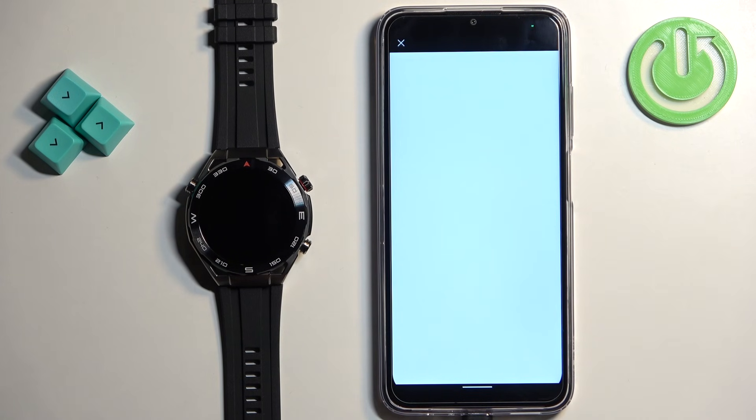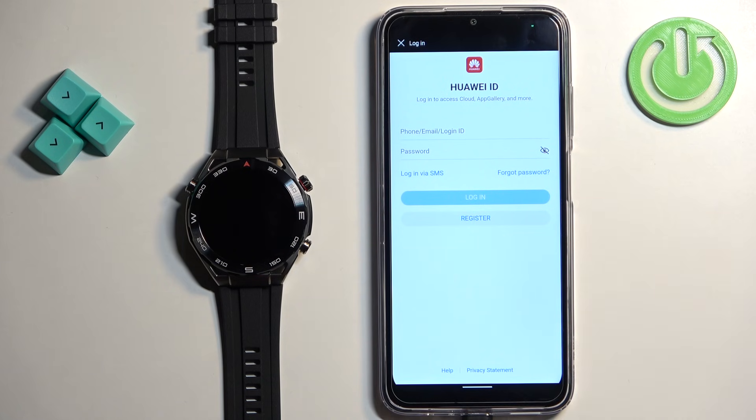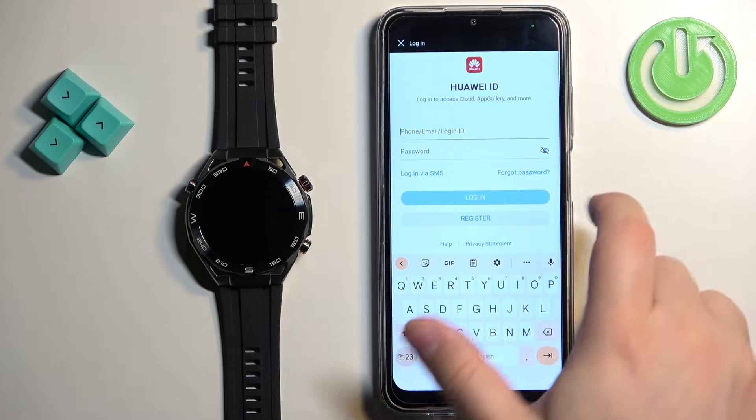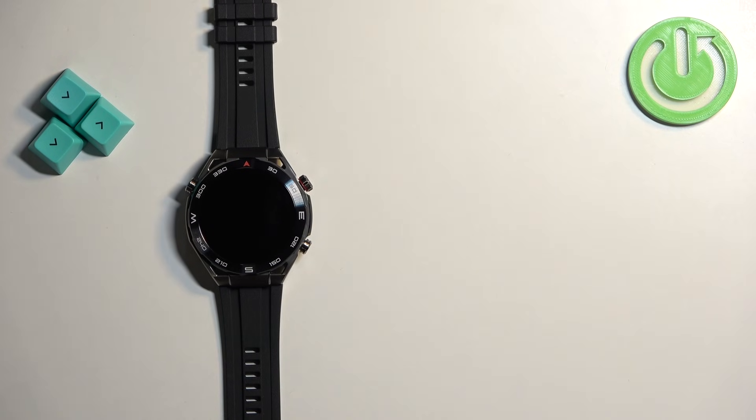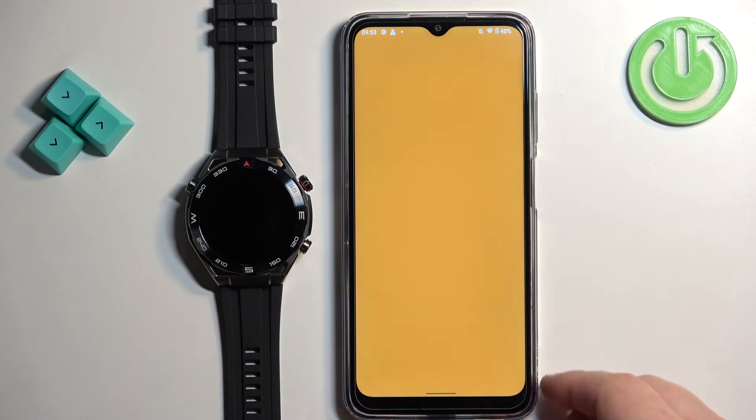We need to log in to a Huawei ID account. If you don't have an account, you can tap on 'Register' to make a new one. I already have one, so I'll tap on the login option, enter the email address and password, and log in.